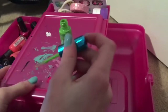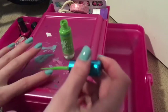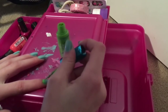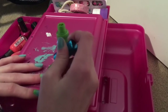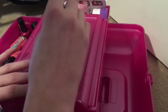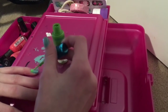Next you want to take your green color and make strokes upward from the bottom of your nail to make it look like grass. You want to do this to all of your nails so they all look like they have grass and a sky.